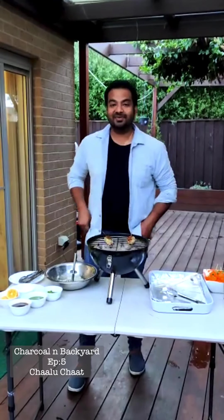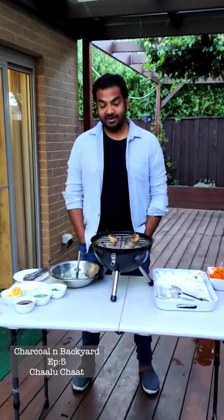Hello everyone, I'm back with my fifth video. This is video number five in such a short time.